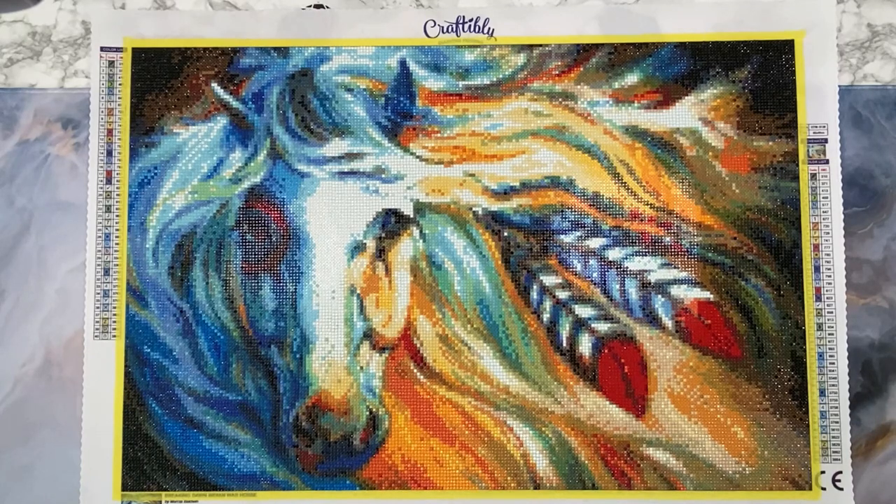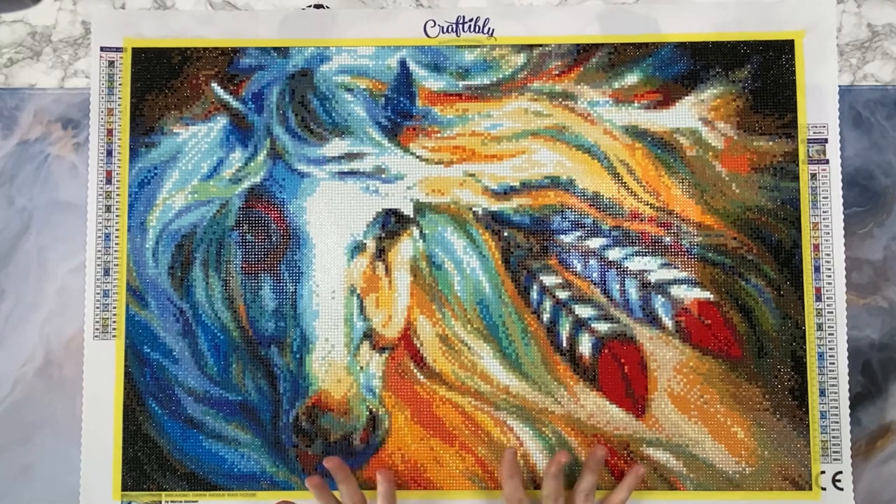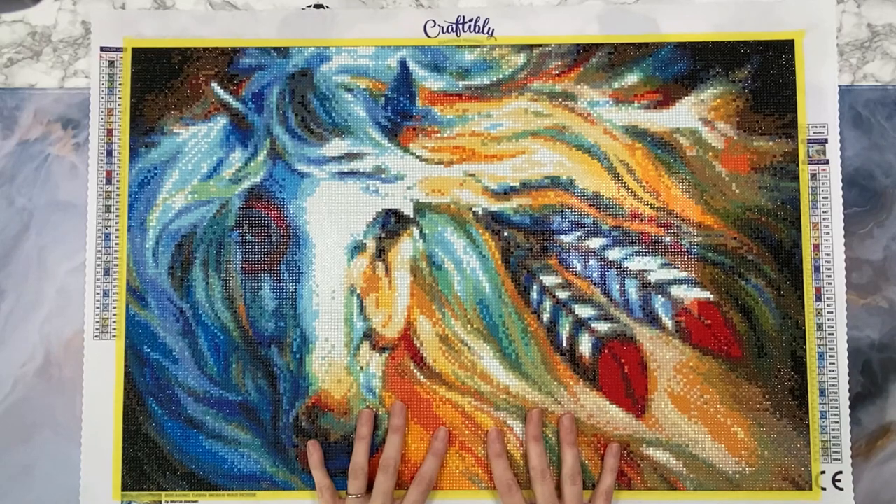I absolutely love this kit. Now we're going to go over the pros and the cons. The pros: look at it, it's beautiful - look at all the colors, so gorgeous. It is a smaller kit, not a massive large diamond painting, so this was a good size for me to work on. The canvas was very sticky, didn't have any issues with popping drills or anything like that.